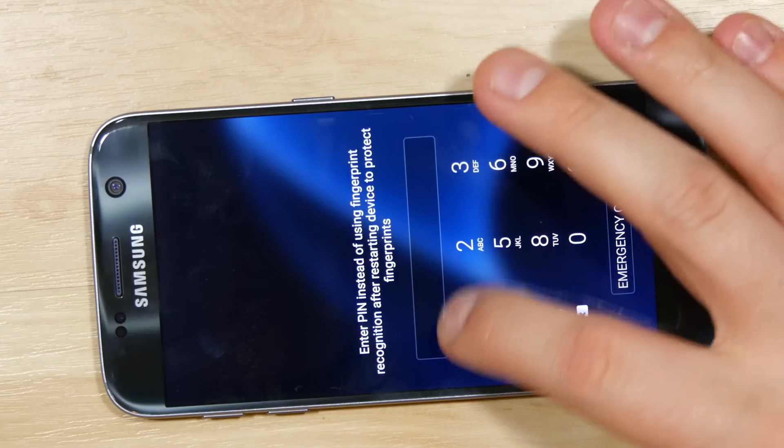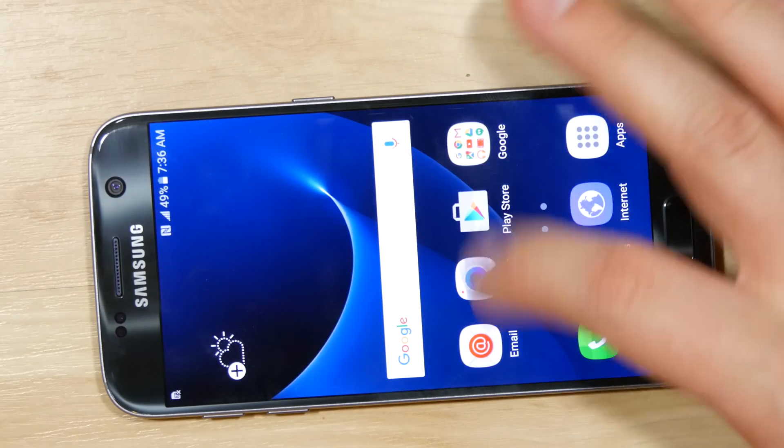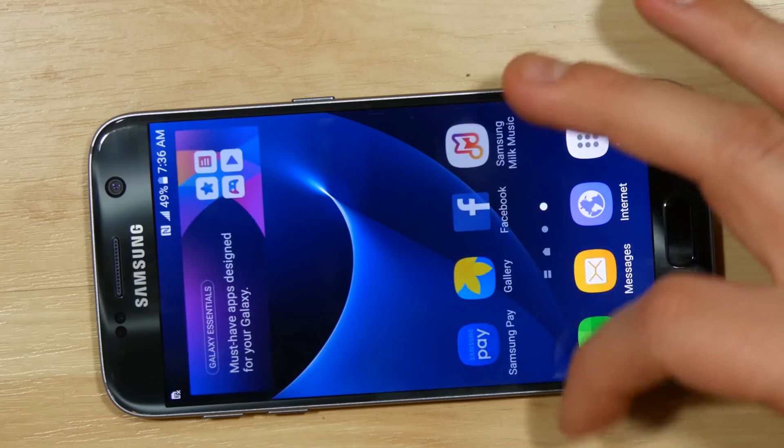Make sure you close your eyes while I punch in my code and test your phone one more time. As always, thanks for watching — catch you on the next one.